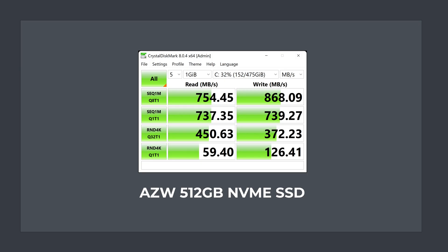The included NVMe drive runs at x1 Gen3 speed due to a lack of PCIe lanes, so it's a bit faster than SATA but far off a Gen3 x4 slot. For a budget mini PC I'd say that's perfectly fine, but this one isn't budget, and other minis at this price will have full Gen3 bandwidth.